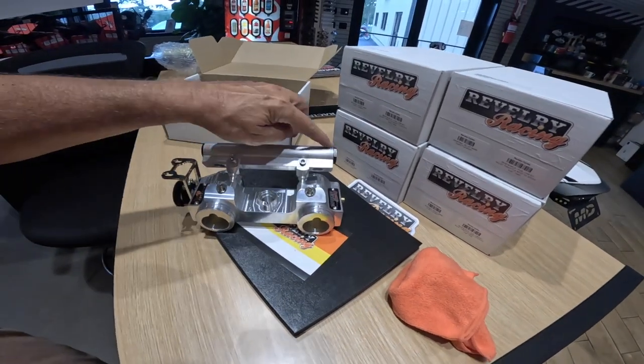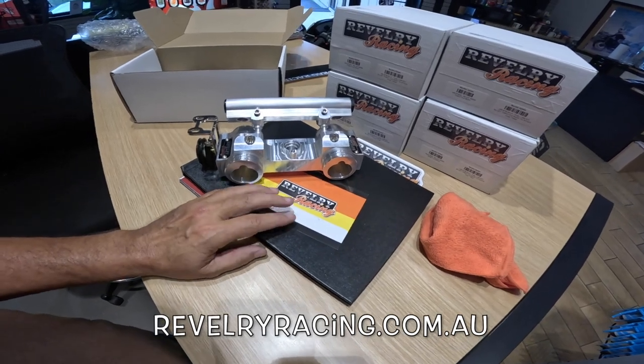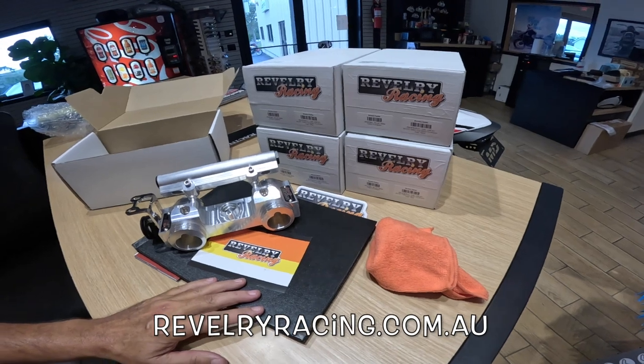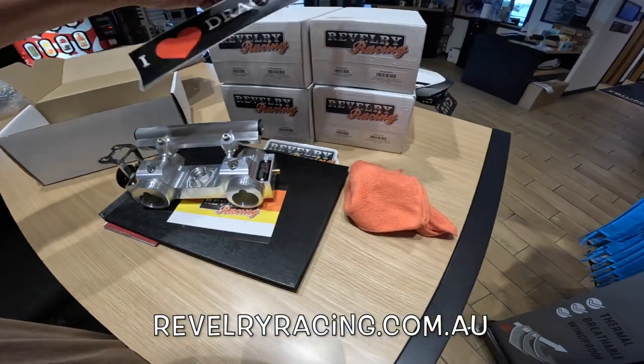Really neat fuel rail — just a neat little thing. Reverie, they've got a website, they've got a Facebook page. I've been following them for quite a while and they have done all kinds of work with Interceptors. They're a drag racing company — you can see their drag racing sticker right there.